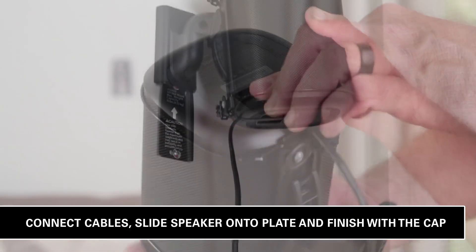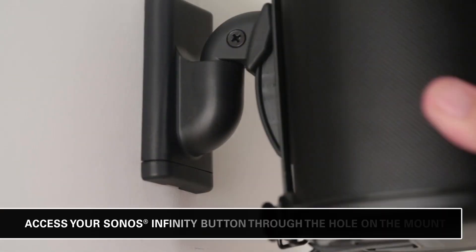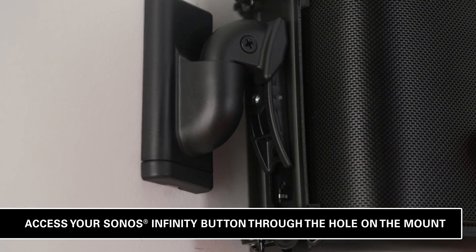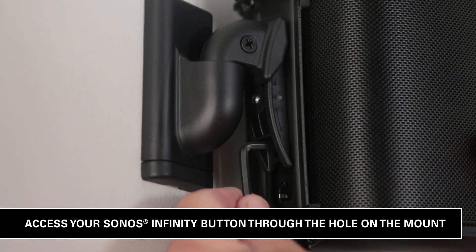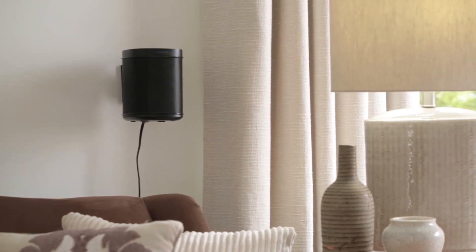Install your cables and slide the speaker onto the wall plate. Finish it off with the cap detail. If you have the Sonos 1, you can still access your Sonos Infinity button through the hole on the mount with the provided tool. That's it — your new audio setup is ready to enjoy!